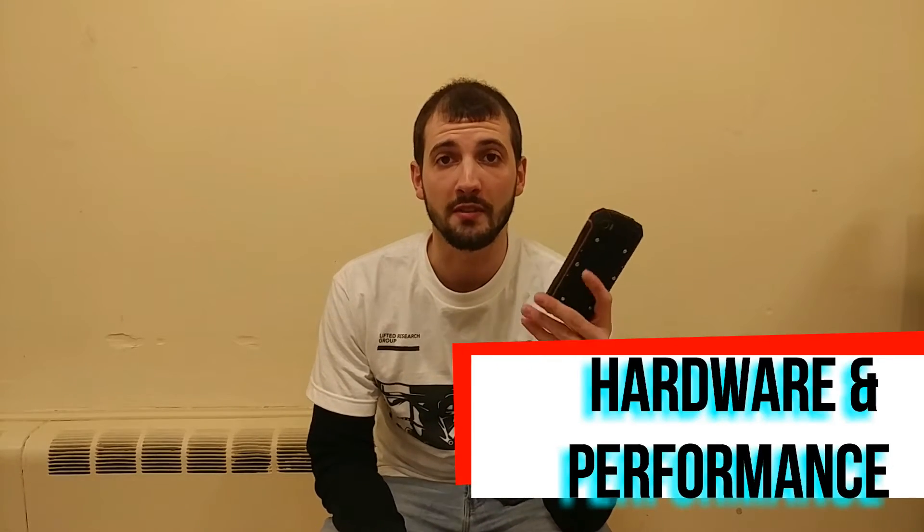Now let's talk about hardware performance. It's running Android Nougat 7.0 and it actually runs very well, surprisingly, considering it doesn't have a very good processor and only has 1GB of RAM. It does run very smooth for being such a low-end phone. I wouldn't play any graphics-intensive games on it. Using the camera seems to kill the battery easily, the battery dies fairly quick, and there's no fast charging of any sort, so charging times are going to be pretty slow.